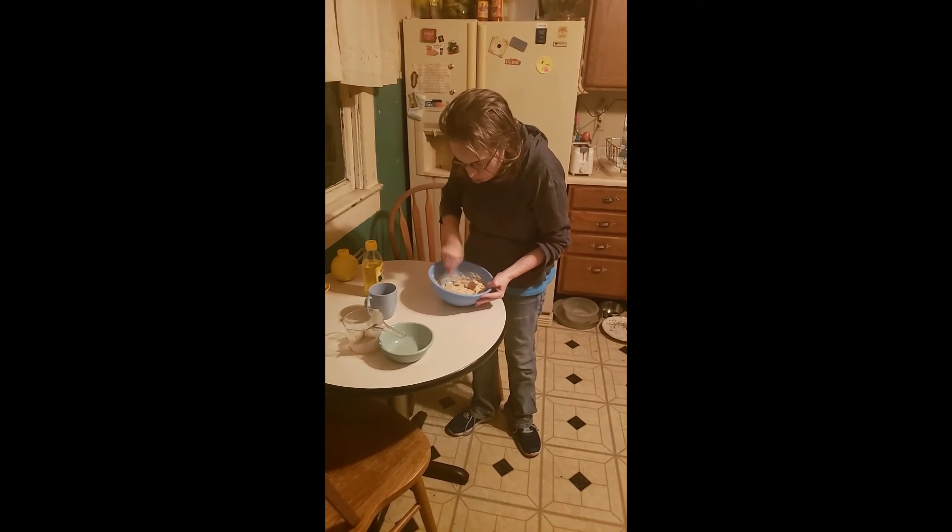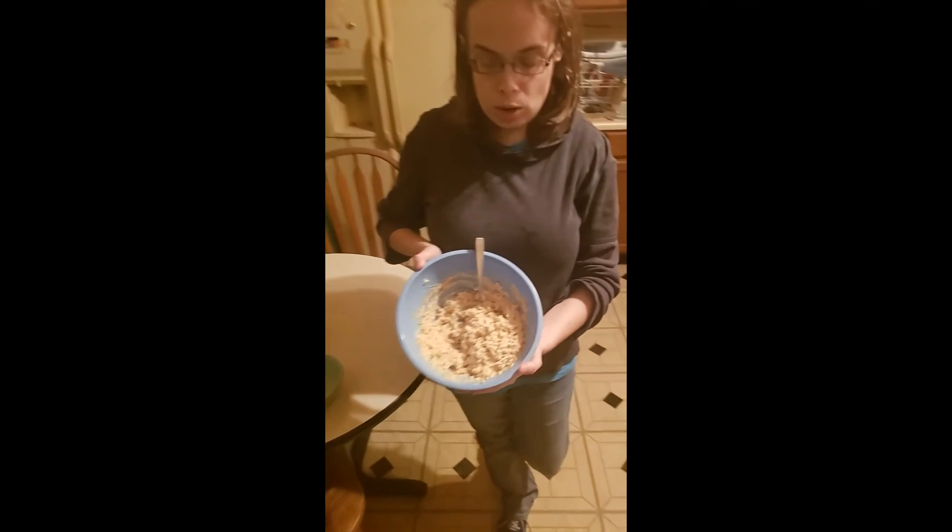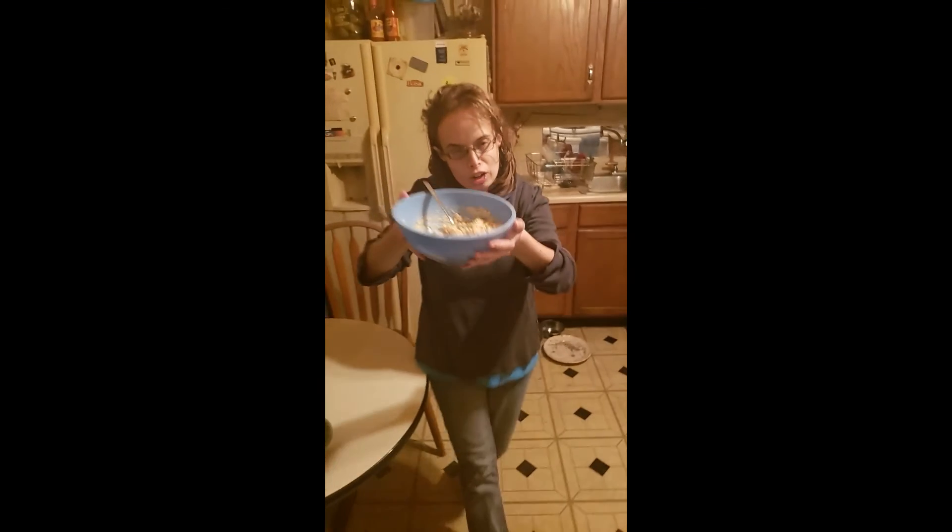And I am going to call this good, and that is how you make hummus. Have a good day, this is Roscoe Ramey, and out.